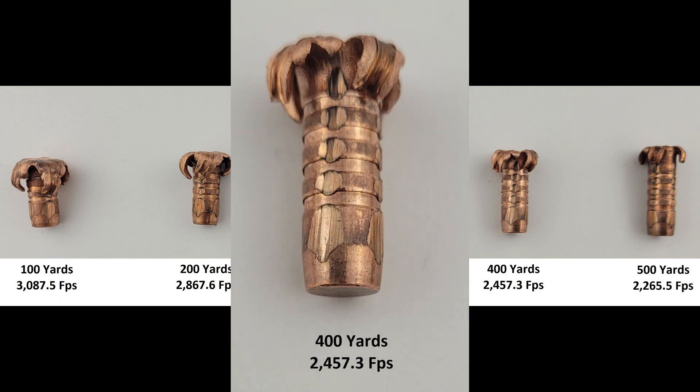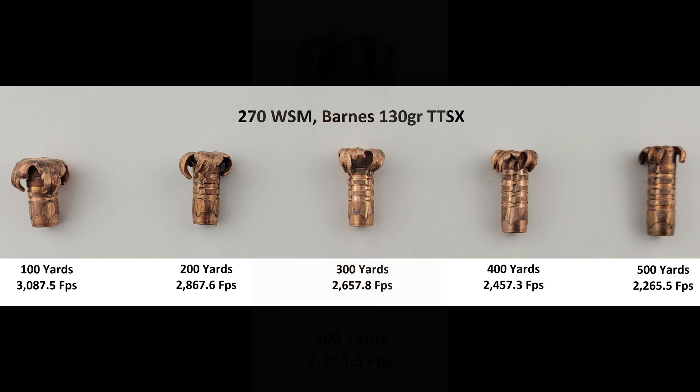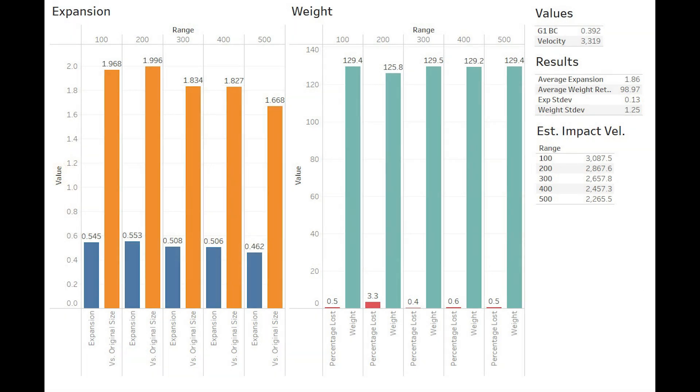At 400, we drop below 2,500 feet per second, and the bullet doesn't look too dissimilar from the projectile recovered at the 300 mark — still good expansion from this solid copper round. At 500, we again see a little less expansion than at the previous ranges, but that's to be expected from this insanely tough bullet, and I'm happy with this result. Expansion starts out around 1.9 times original size at the earlier ranges and drops down until it reaches a bit over 1.6 at 500 yards, giving us average expansion of 1.86. Being a homogenous bullet, weight retention is extremely consistent, averaging out to basically 99%. Standard deviations are very low.